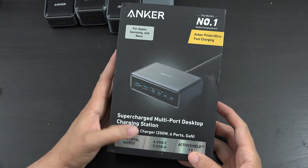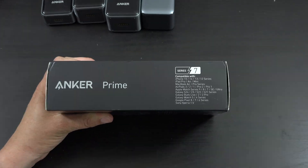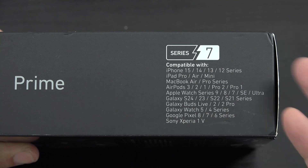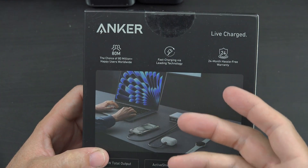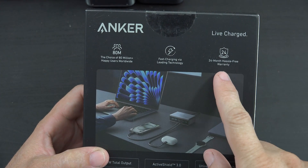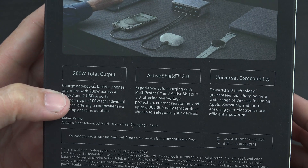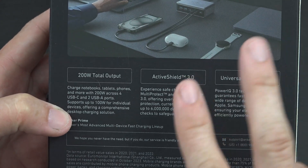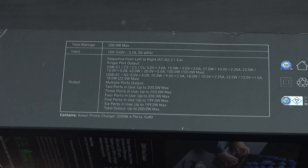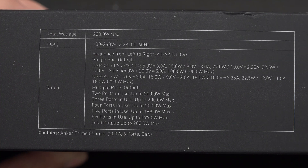200 watts total for USB-C and USB-A. Active Shield 3. There's a whole bunch of data here about supported devices — obviously anything that can be charged is supported. 80 million plus people fast charging via leading technology, 24-month warranty — that's actually insanely awesome. 200-watt output over four USB-C ports and two USB-A. Supports up to 100 watts for individual devices, so you can have two devices charging at 100 watts, which is awesome.